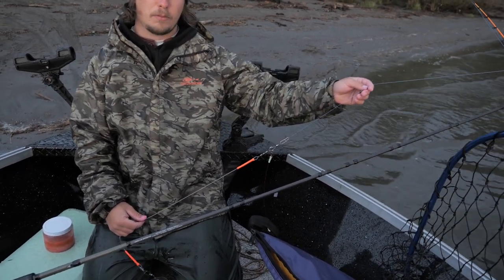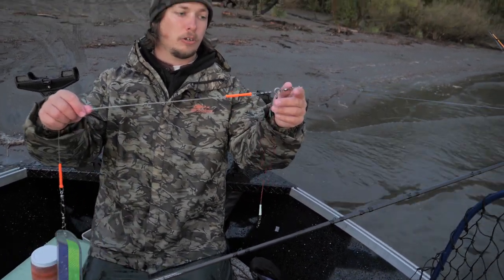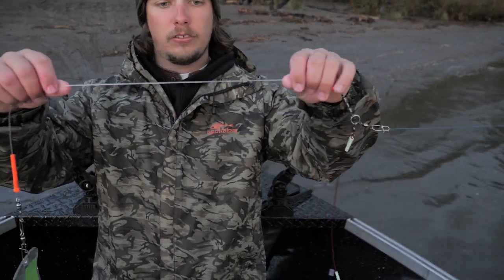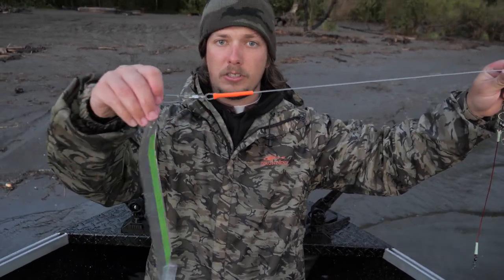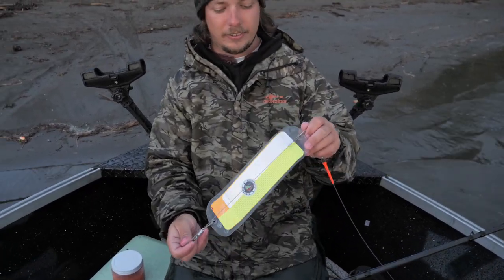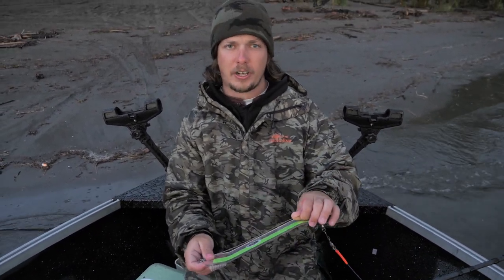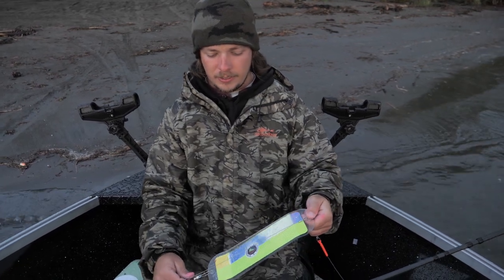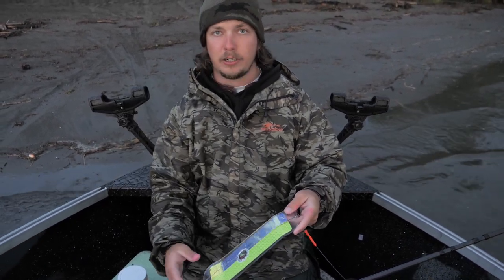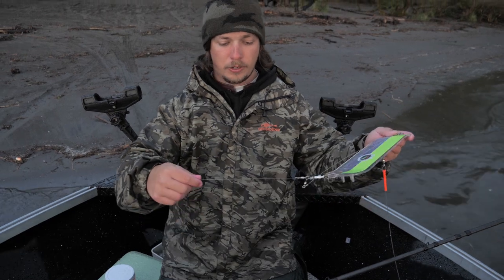Start with the main line — we got 50-pound braid, this is the CastKing Pro Braid. I like blue, just like blue in all my setups. Then we go to our cold water strong anti-mainline twist, because of that split ring. 24-inch bumper on my Short Bus 360 flashers — always run Short Bus, that's just how I fish. Got that paired up with the Cold Water Strong quick release, the aluminum one, which is really light wire — great because you don't want something super heavy right here. Going to a 30-inch leader.